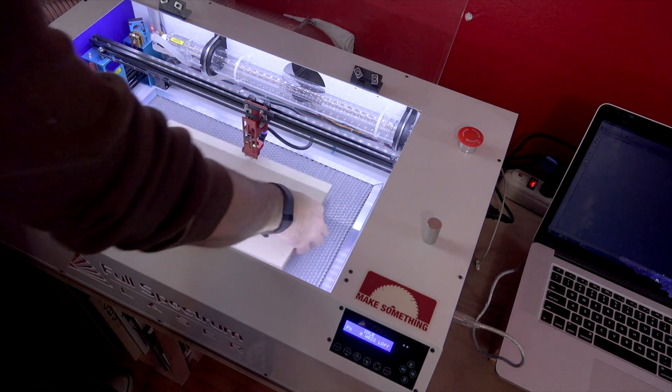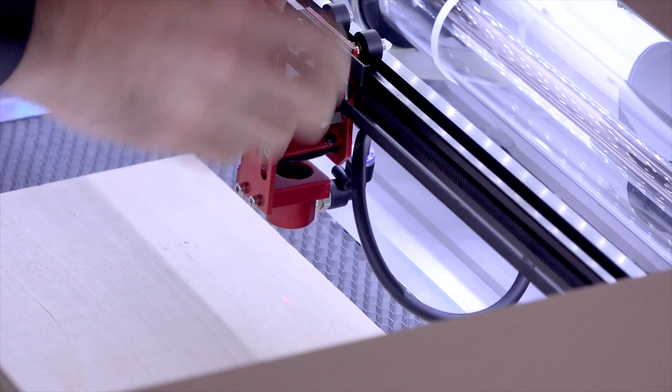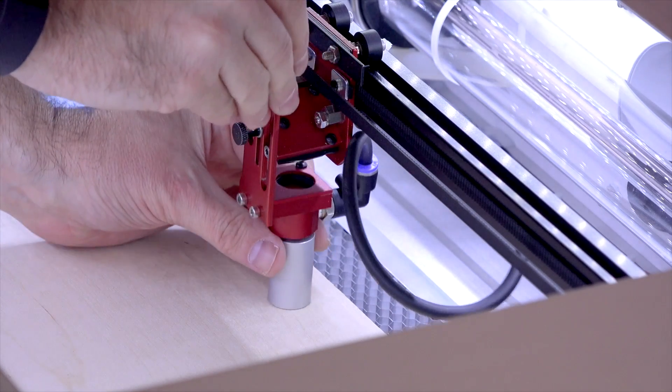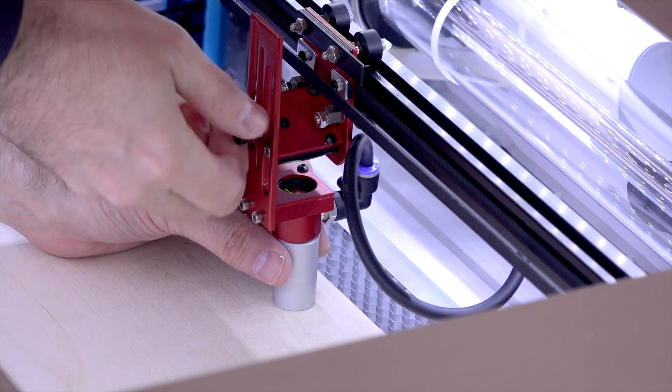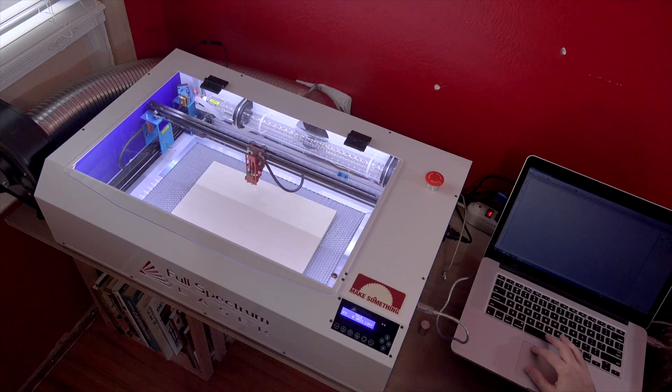Place your material in the machine and adjust the lens assembly using the billet. The lens assembly should always be the height of the billet from the top of the workpiece. From the software, you'll want to home the machine.